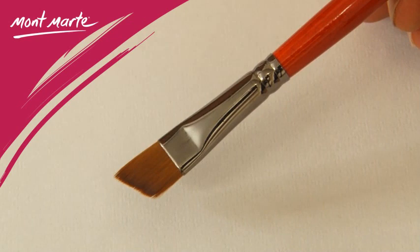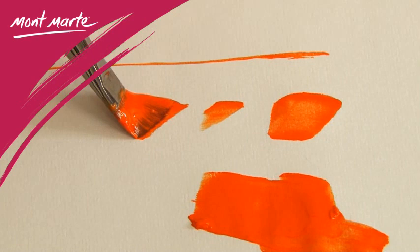The angled brush is very versatile. The sharp corner that results from the edge enables one to reach small areas of detail. Used on its side, it creates a very thin line also.